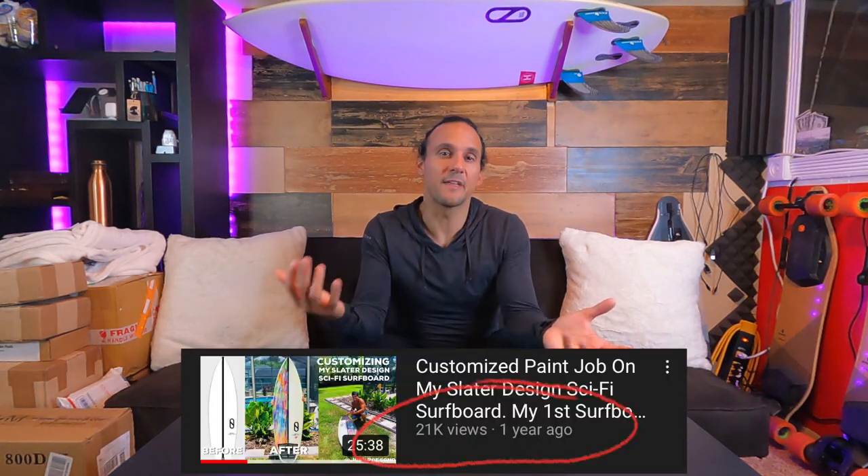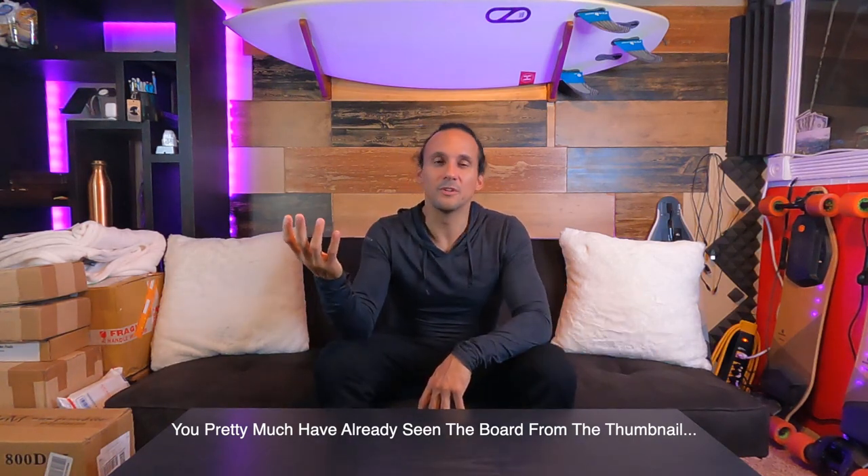I haven't done one of these type of vlogs since, I think, the inception of my channel. Obviously by the title, you know what I'm doing. If we go back, me customizing the Slater Design surfboard got so many views — I think right now I'm close to like 21,000 views just off of that video alone. It received a good amount of feedback. I figured I did another board around the same time, but I lost all of that footage. But just recently I found the hard drive that it was on. So I figured, why not just put it out there for you to enjoy? And then at the very end of this vlog, I'll reveal to you the surfboard in all of its splendor.